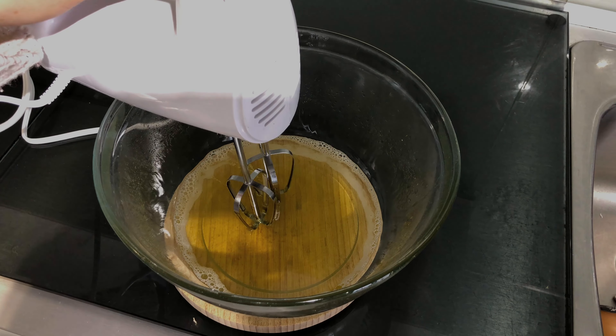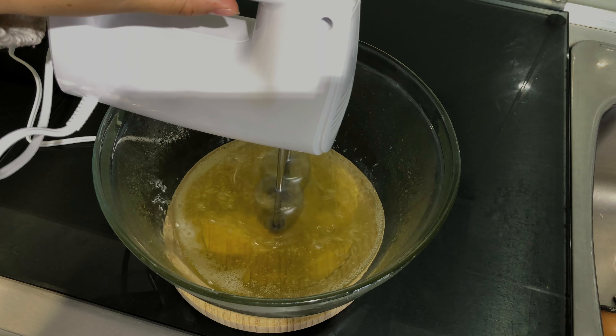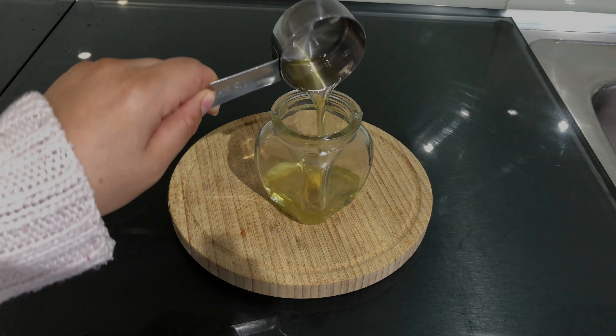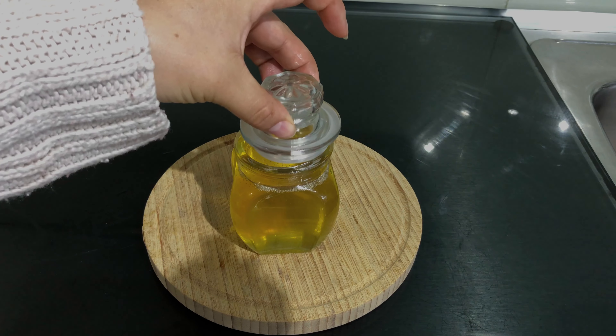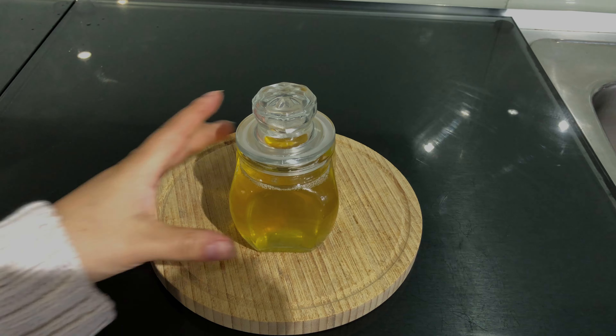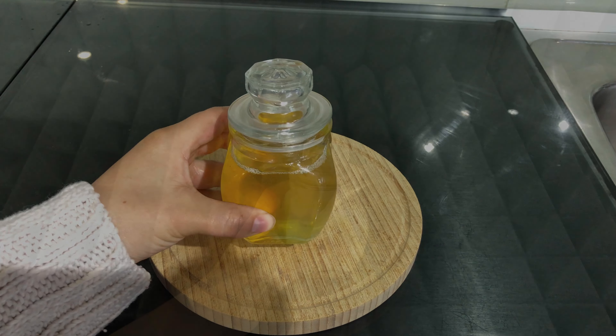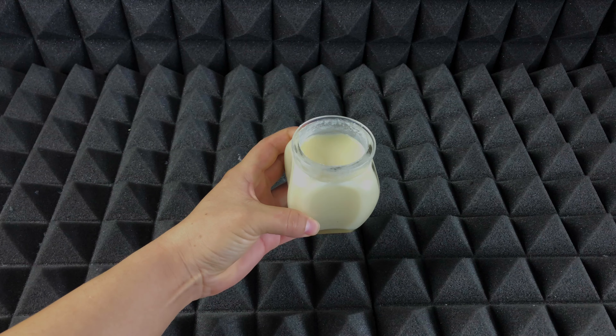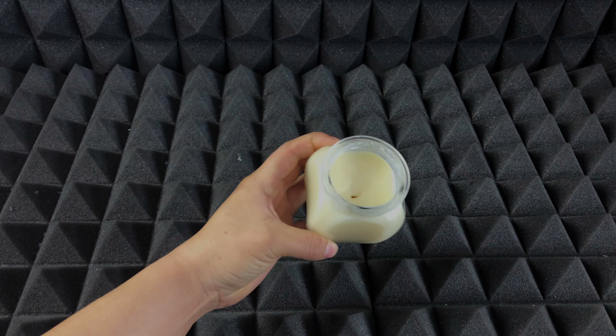I'm going to use my machine just to mix it very well. Then you can place it in your container, cover it, and let it sit for at least an hour until it's completely solid again.